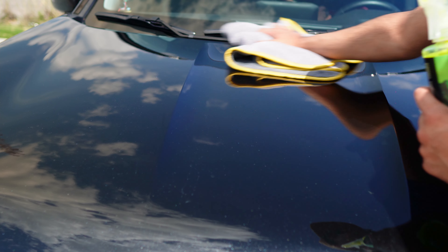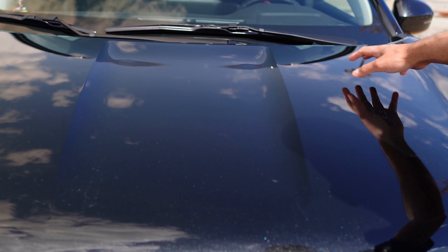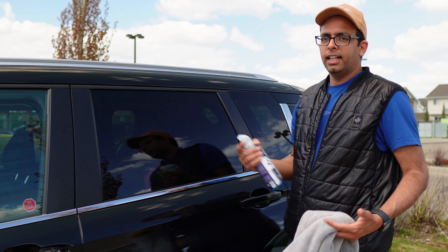Look at the difference! Now I'm pretty sure you guys can see the difference. Here — no wax, here — wax. That's the difference guys, it's pretty amazing.